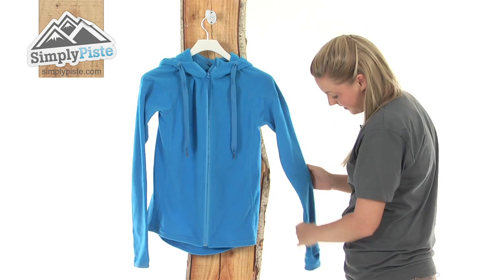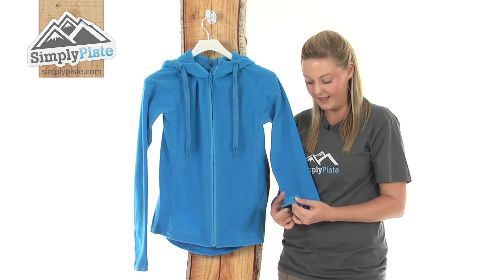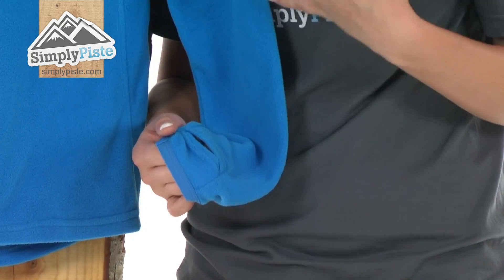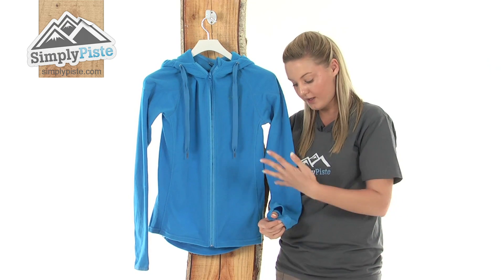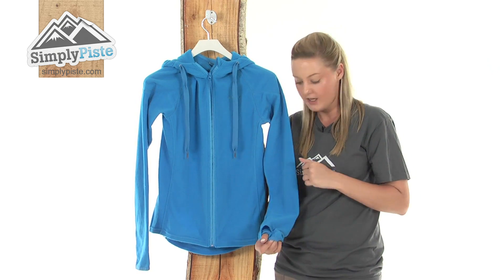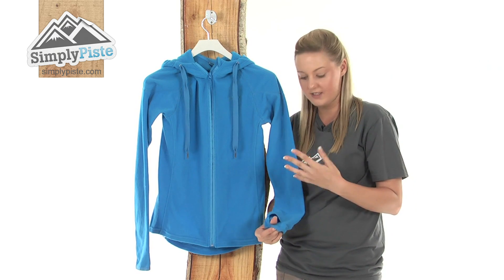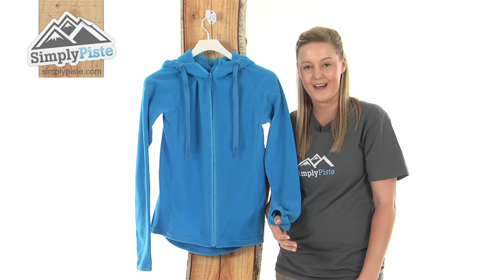Looking down at the bottom of the sleeve, Roxy have incorporated a really nice feature in here. As you can see we have a thumb loop. If you're wearing this as a mid layer you can just pop your thumb in there like so and then put your gloves over the top, and this will completely seal out any kind of wind or excess snow from entering inside. If you do wish to wear this as just an outer layer, you can just pop your thumb in there and that will stop any wind from coming through as well.